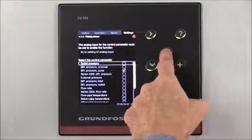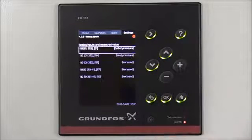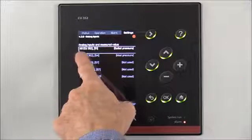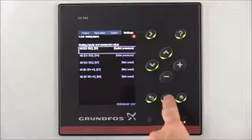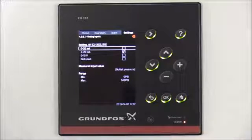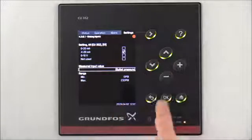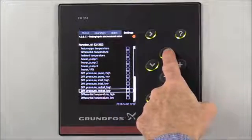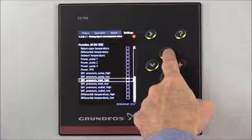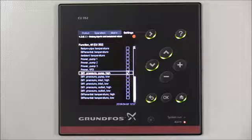We're going to arrow up to go to the Settings of Analog Input and select OK. First, we're going to change the settings for Analog Input 1, which is currently set on Outlet Pressure. We'll press the OK button and arrow down to Measure to Input Value. Press the OK button and arrow to Differential Pressure Pump High. Press OK to select that option.